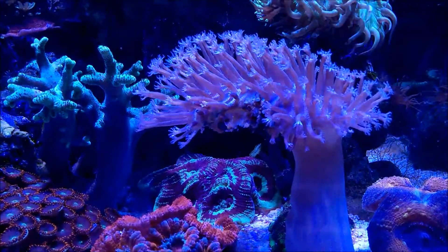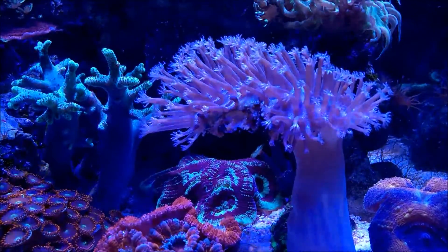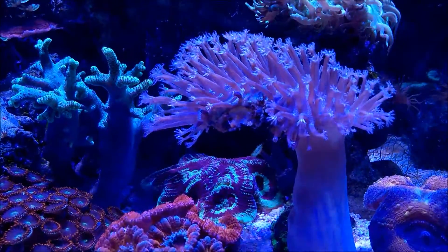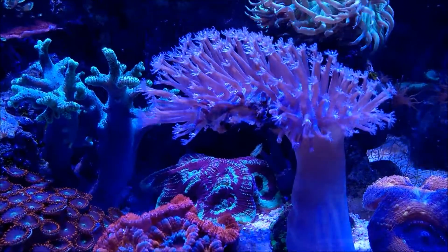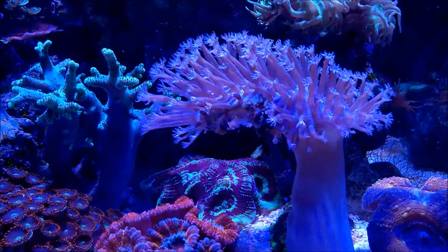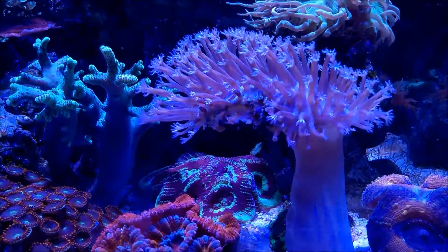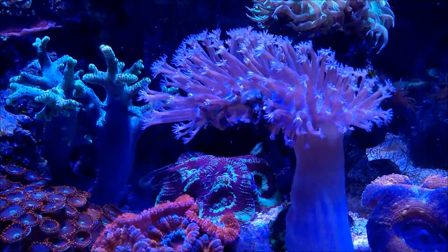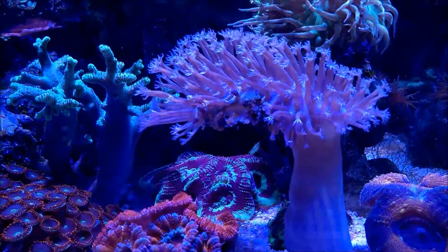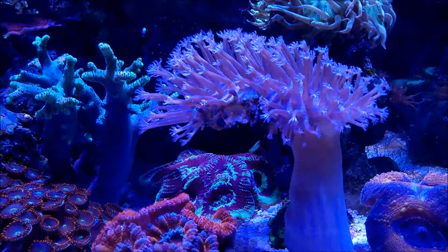This here is a front shot. If you notice going towards the left on the bottom, that's the area I was telling you about — I accidentally bruised it. What happens is if you ever get this coral and that happens, it's going to turn like a brownish color. It's going to look like it's decayed or something. All you do is just get the turkey baster, which is what I did, and just blow it out, and it's doing very, very well. The tentacles are coming out in that area.